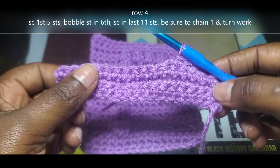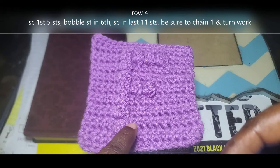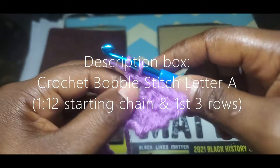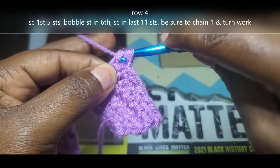I've already crocheted the first 3 rows, and I've already chained 1, turned my work, and single crocheted into those first 5. For reference, you're going to single crochet into the first 5, bobble stitch into the 6th, and then single crochet in those last 11. If you'd like to know how to start this project, I'll link my previous video in the description box below, including how to bobble stitch as well.